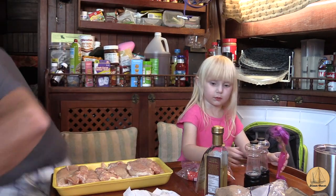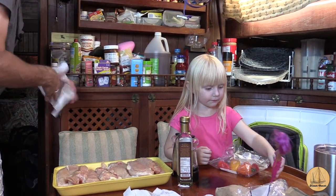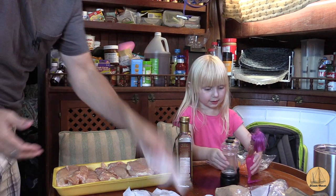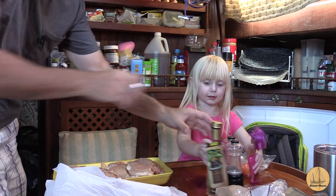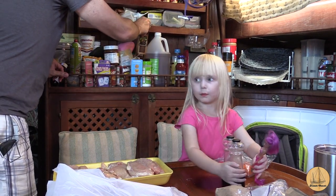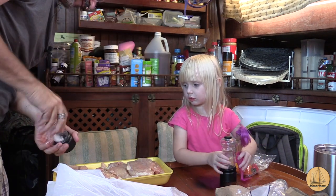Let me wash my hands real quick. Nice dry and clean paper towel — we don't want to cross-contaminate anything here. Pick that up and put it right in this bag. I need to put a little salt and pepper on these still.